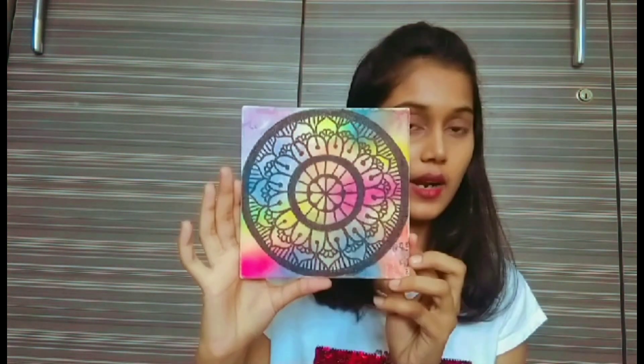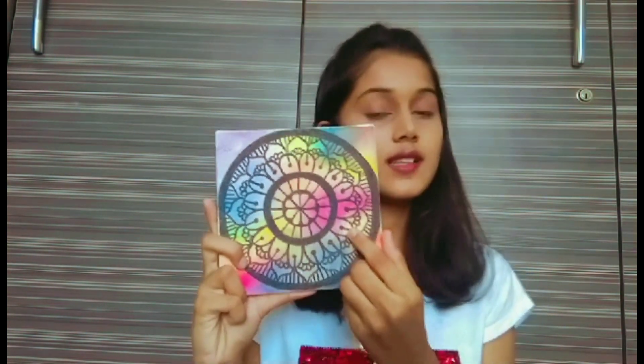So today what I'm going to do is draw a mandala on canvas, but this time I'm going to use watercolors and make such a background and then draw the same mandala. So now without wasting time, let's get started.